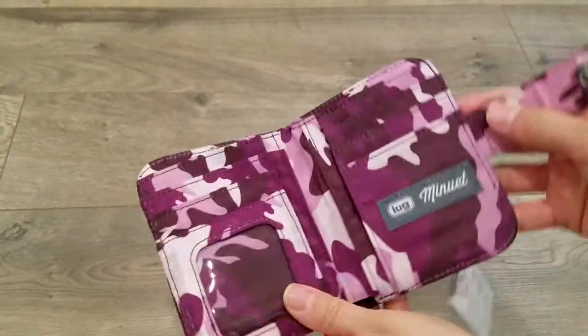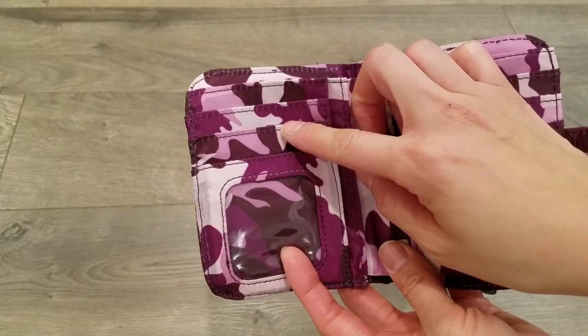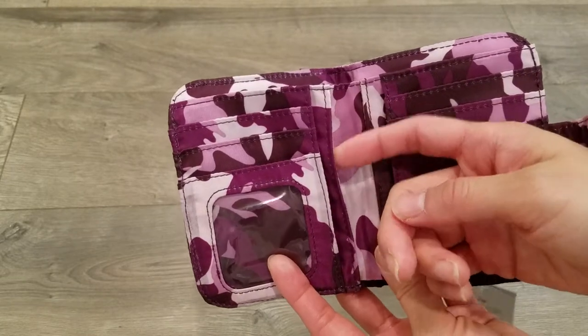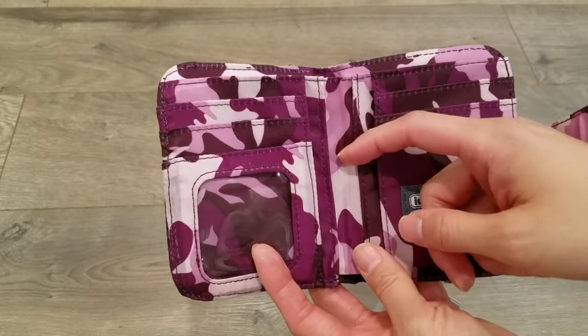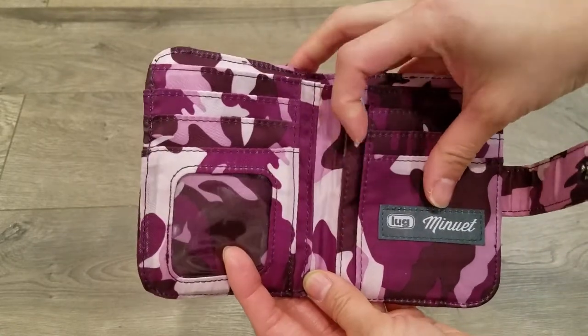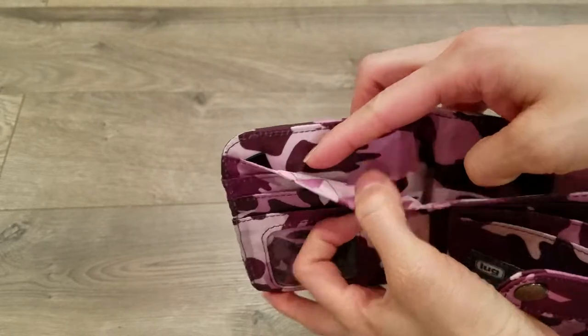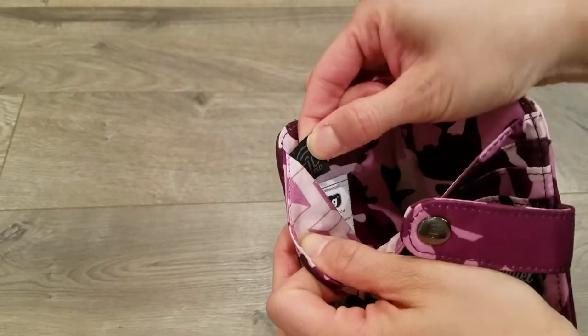On the inside are three card slots on the right, two card slots on the left, and a clear view pocket on the bottom. You'll also see two vertical slip pockets on either side and a billfold pocket in the back, and the RFID tag you'll find as well.